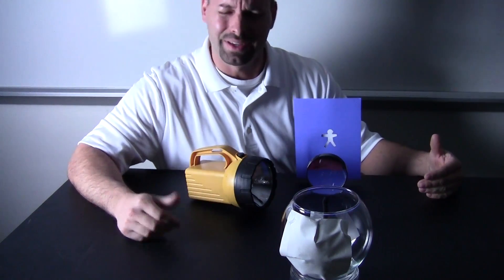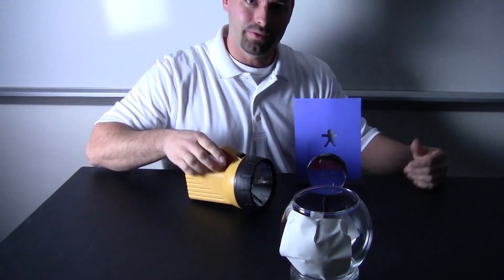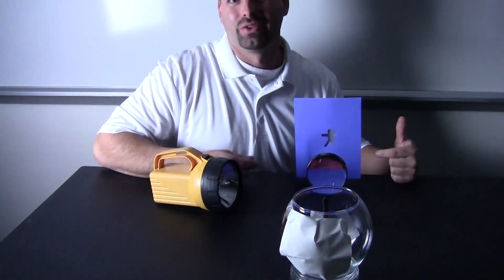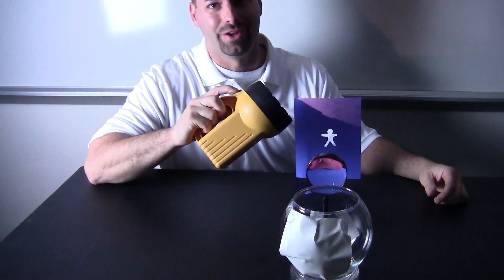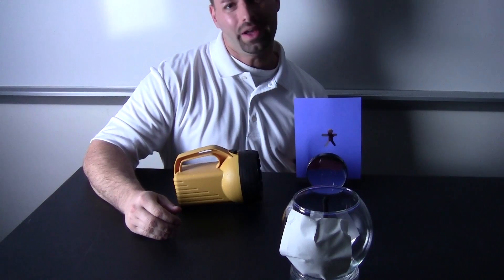But the eyeball has to see something. Light bounces off of things into our eyeball, so I need something for our eyeball to see. And we have our little cutout. Now the light is not going to bounce off of him - it is actually going to pass through him. And I need my light, my nice big flashlight. Here is where the fun science happens. I am going to try to show the light through our cutout person.